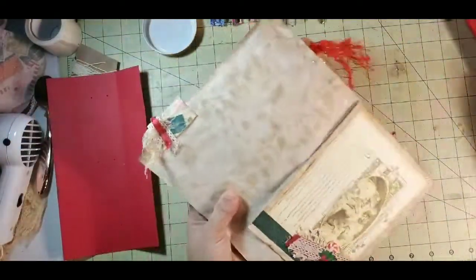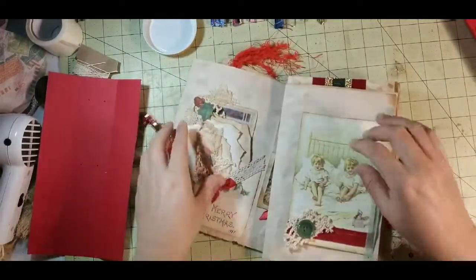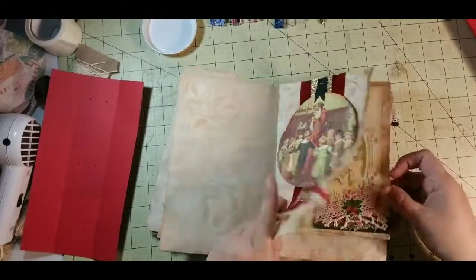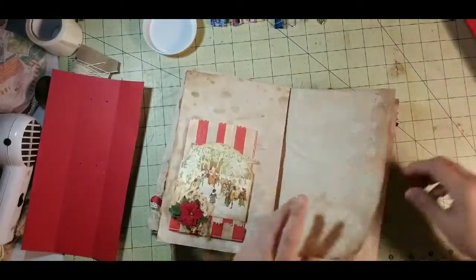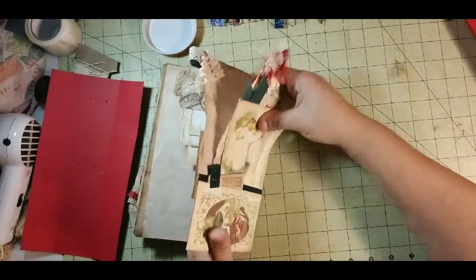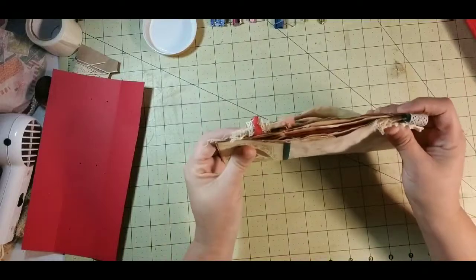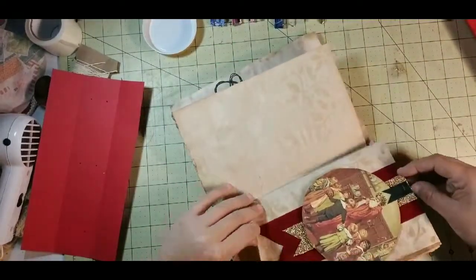You can pull all your ephemera out — that will help you because you don't have all that bulk to deal with. We'll go ahead and pull ours out and hope we can remember where it all goes back. You don't realize how much stuff you have until you start pulling it out. Pulling all that ephemera out makes it much easier — especially if it's your first time.